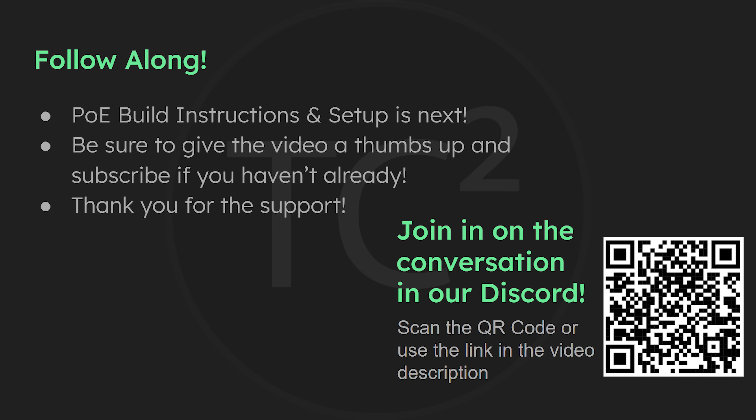That'll do it for this video covering the new power over ethernet build. The next video will go over building it and setting it up, and I hope you'll join me for that. If you're finding these videos useful, please give the video a thumbs up and subscribe if you haven't already. Also be sure to join our Discord and check out everyone's current solar builds and eventually their PoE builds. Hope to see you there — thank you all and have a good one.